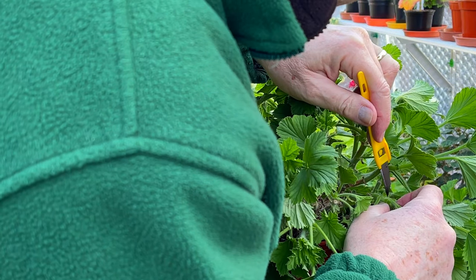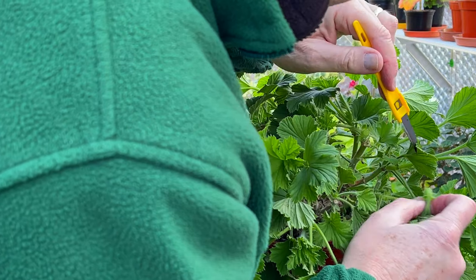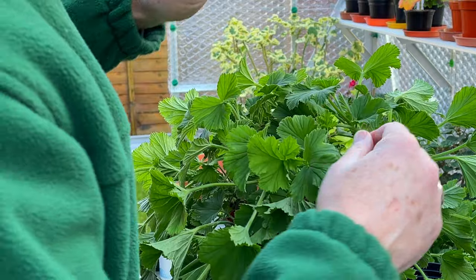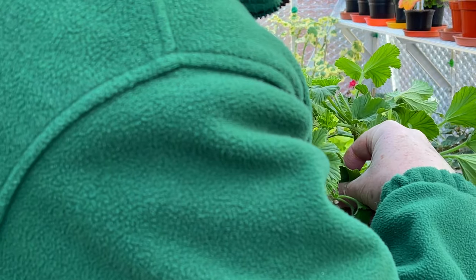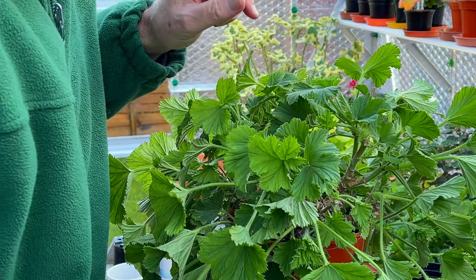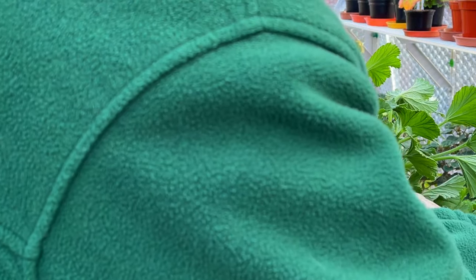I've got one there that I'm going to stop just there. In the end, it's just a balancing act to make your plant look a nice ball shape, certainly for exhibition. But it's no harm to do this as well for any plants that you may have that you just want to have in the garden — get a good shape on them.